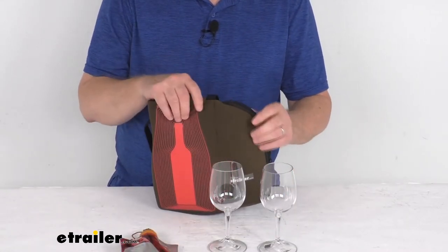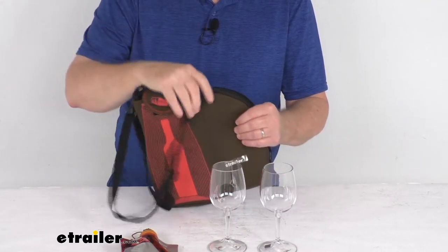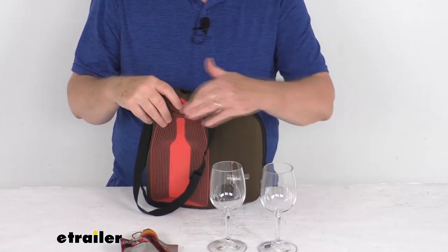The carrying tote is a neoprene tote with a nice adjustable strap that makes traveling with the pouch hassle-free. It also has a zipper pocket that holds your two nesting wine glasses. The total weight of all these pieces when stored in the pouch is about 12 ounces.